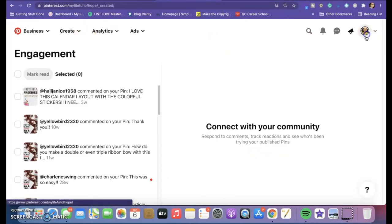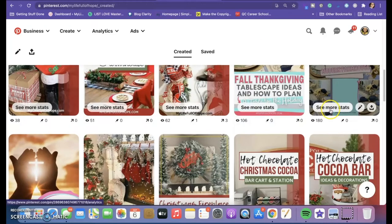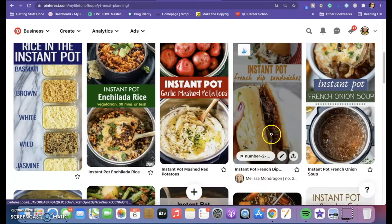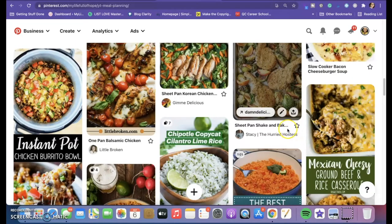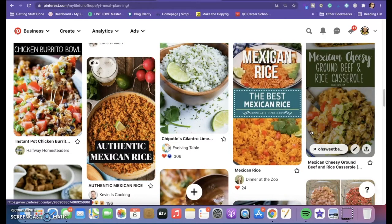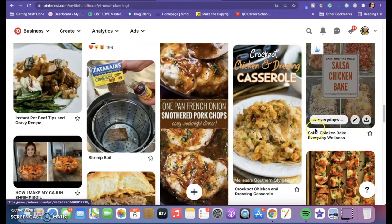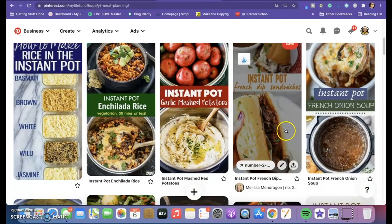I have a Pinterest board that corresponds to each meal plan. Some things are just on the meal plans from before, or things the family likes that I do all the time. I may have videos on them — usually in that video I'll list corresponding recipe videos down below if I made one on the channel. You can explore this board here — it's called 'YT Meal Planning.'